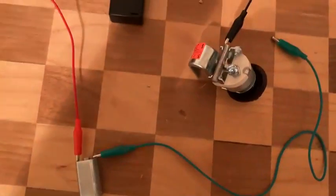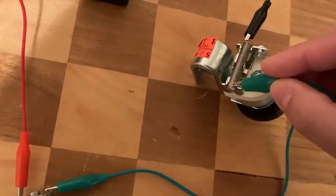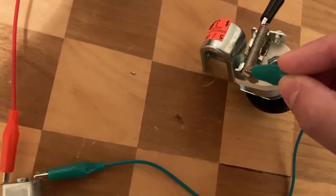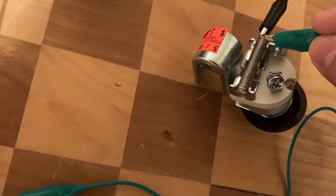How this works is I'm going to grab this alligator clip and touch it to the resistor coil of the potentiometer. The further I touch away from the other alligator clip, the higher resistance I get and the lower DC motor speed. The closer I touch the other alligator clip, the lower the resistance and the higher the DC motor speed.